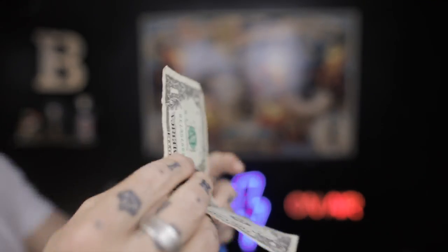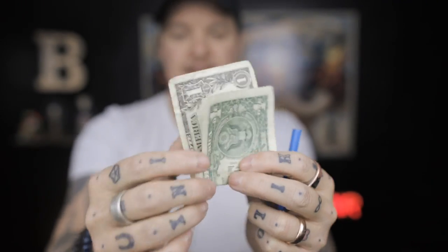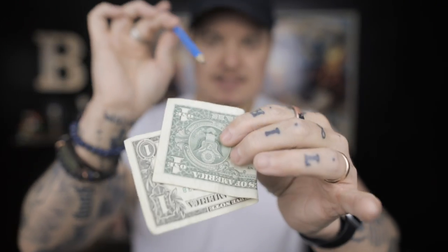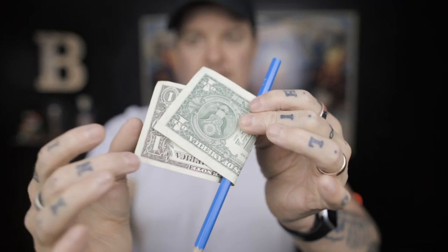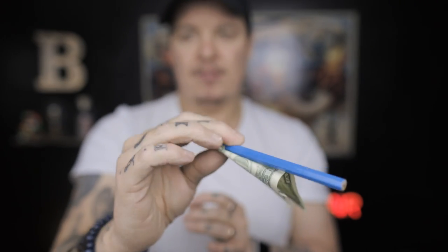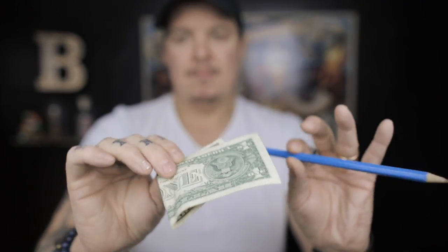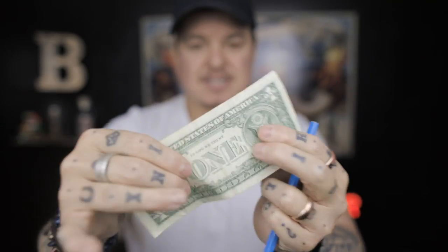I'll show you this from the front now. The hole is here on my side, but I V-shape the bill, take the pencil, pretend to feed it in the hole — but secretly it goes behind. It comes through the hole, I turn to the side, square everything up. Then I do that flash penetration, pulling back on the bill, and it looks like the pencil melts immediately through. Then I say boom, it's through — and I'm secretly sliding it out of the hole. Boom — it's through, I pull it out and display. That's the first phase.